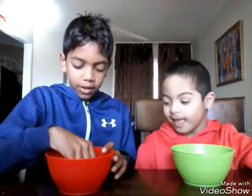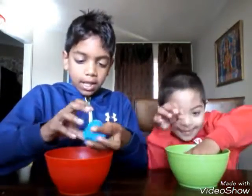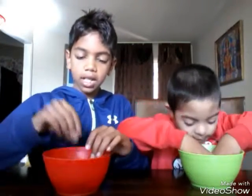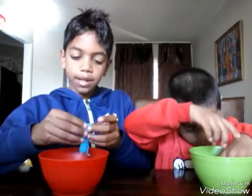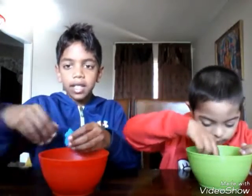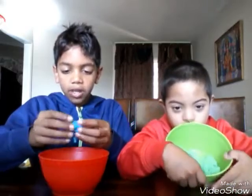Today we are going to do a review on kinetic sand. Kinetic sand is really awesome because it's like kinetic — you can put it on the ground and then pick it up with stuff. It's like putty, but it's like play-doh actually, but better. This is not something you would play with in school because school is cleaner and you don't want this mess, especially with the grade ones.